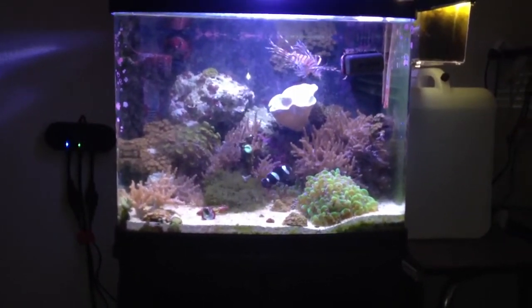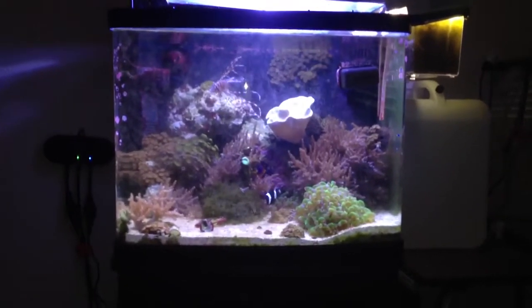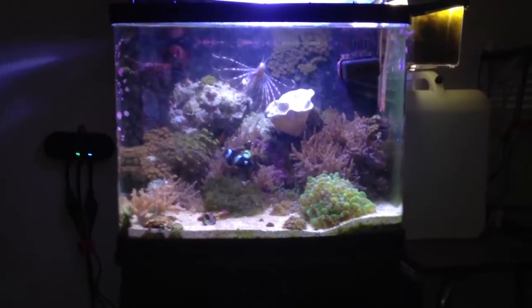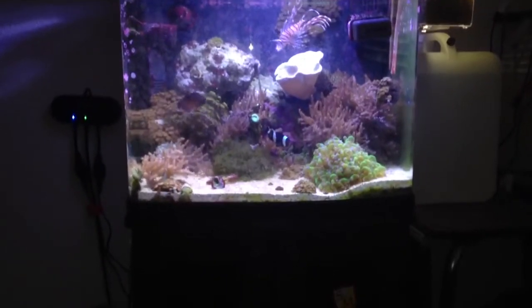Hey there, people of YouTube. I'm just going to come to you with a short video of how to quickly and easily silence your air pumps. It took me a while to figure this out, and I can only imagine how many people haven't thought of this, so I'm going to go ahead and do the video.